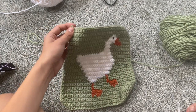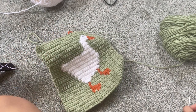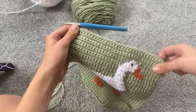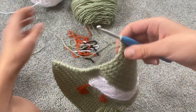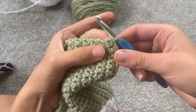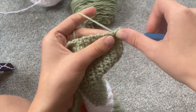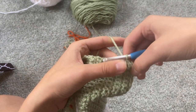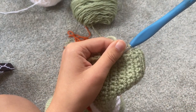This is part two. You're watching this if you want to make your tapestry into a bag. The first step is to go all the way around the edge with a single crochet. So in this top corner where we left off, we're going to place two more single crochets, and that'll turn the corner.